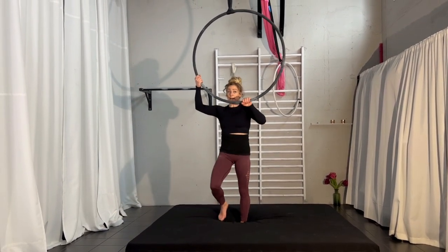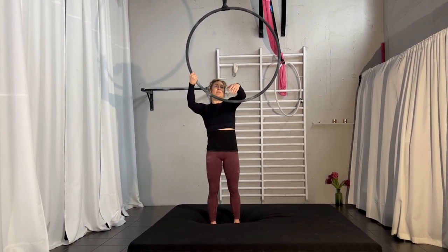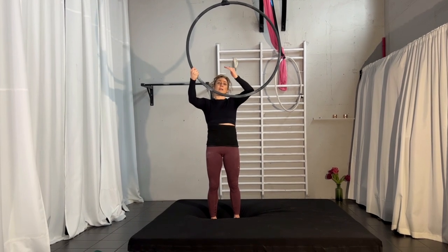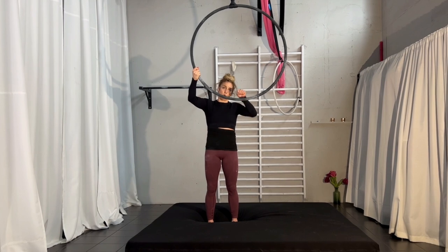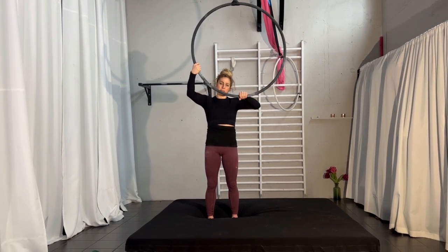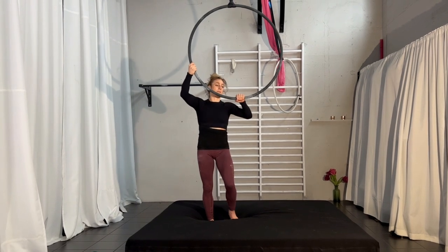Personally, I think it's easier to come from down here because it already gives you a little bit of speed, and your body naturally goes around so you just continue the movement. This hand is more holding you, this one is more pulling, and this one is a little bit more turning.